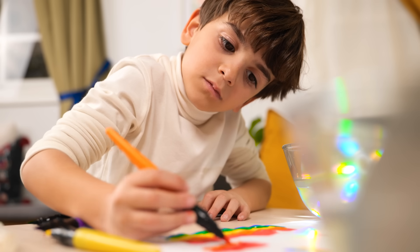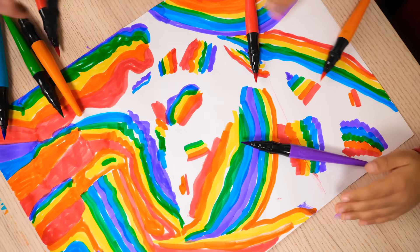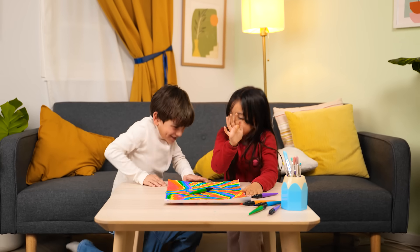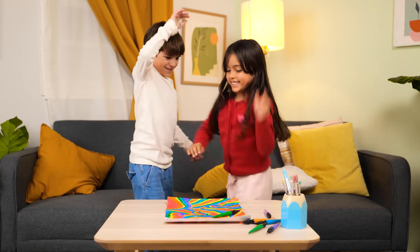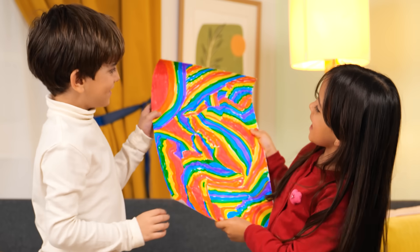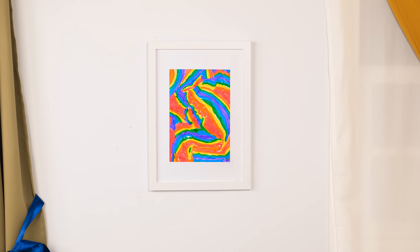It looks like a magical colorful kaleidoscope! And we're done! Teamwork! This is awesome artwork! Looks perfect hanging there!